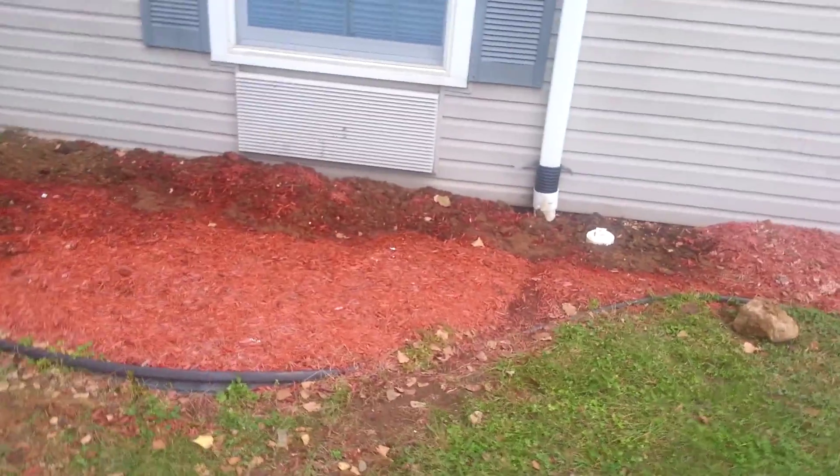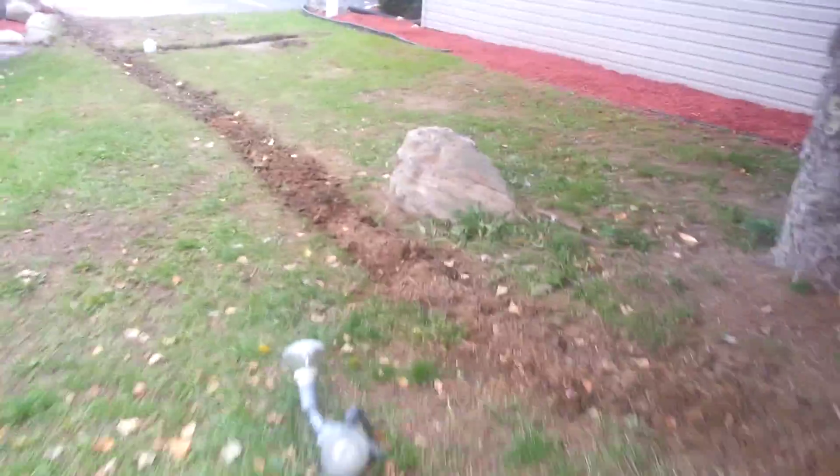This is an update of them burying this three or four inch pipe for drainage. This is just an update video of where they are. They started filling this in and they'll get some grass seed planted in here.